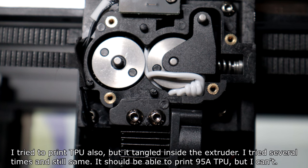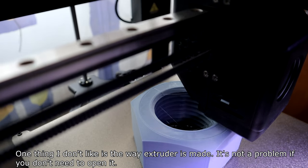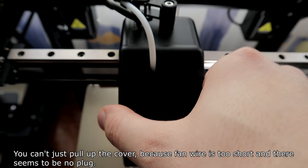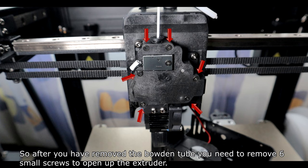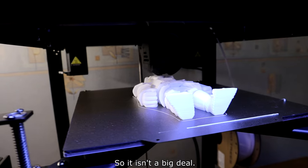It's a good 3D printer but there were some problems. I tried to print TPU but it tangled inside the extruder. I tried several times and still the same. It should be able to print 95A TPU but I couldn't — that was the biggest problem I had. The extruder design isn't ideal: you need to remove 4 screws on the sides, then remove the bottom tube clip with little room. The fan wire is too short and there seems to be no plug, so after removing the bottom tube you need to remove 6 small screws to open the extruder.